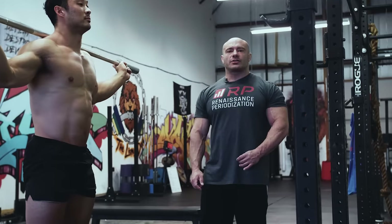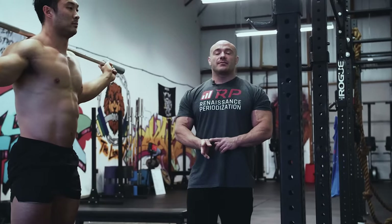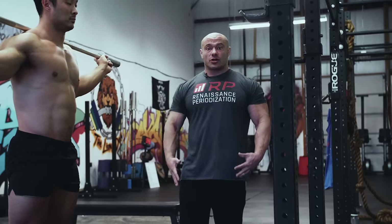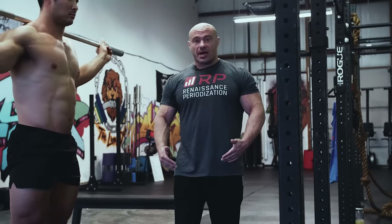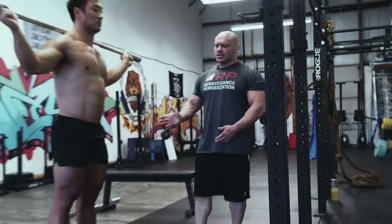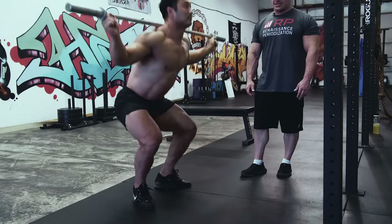In our quest to hit the quads, sometimes we get another mistake: the heels coming up off the ground. It's dangerous because it makes you wildly unstable, and with plenty of weight on yourself, you don't want to be super unstable. Also, instability usually makes your central nervous system reduce force output to the actual legs and quads. Charlie demos going on tippy toes at the bottom — yeah, it always looks exactly as bad as it is.